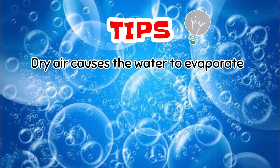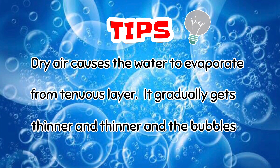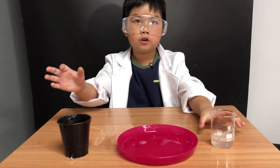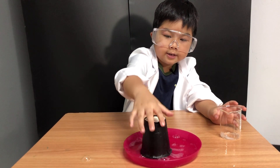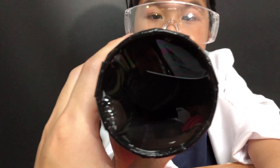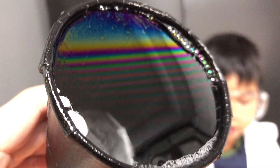Dry air causes the water to evaporate from the thin layer — it gradually gets thinner and thinner, and then the bubble pops. Now I'll show you about the colors of the rainbow in a bubble. First, get the solution and pour it on a plate. This is dark and it shows many colors of the rainbow. There are many colors in bubbles, like a rainbow.